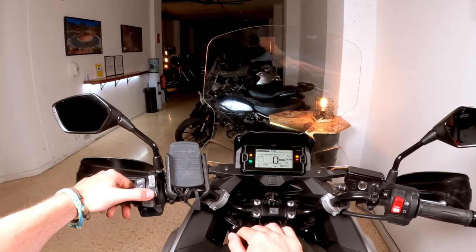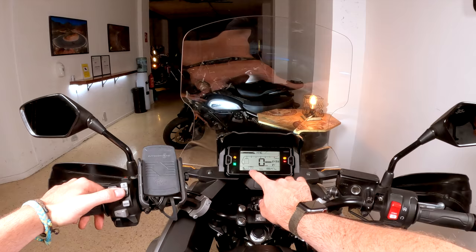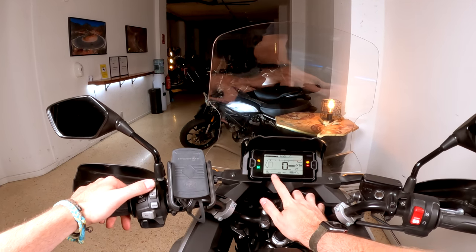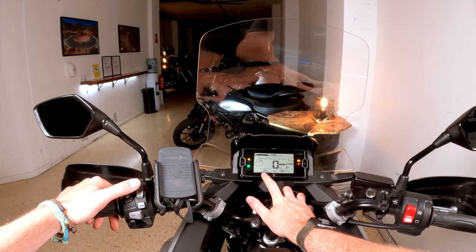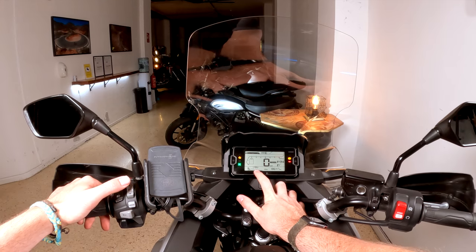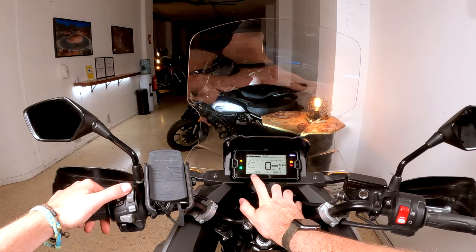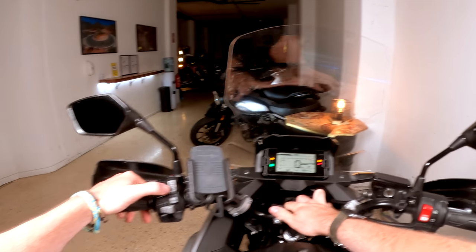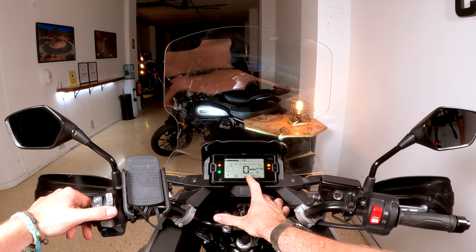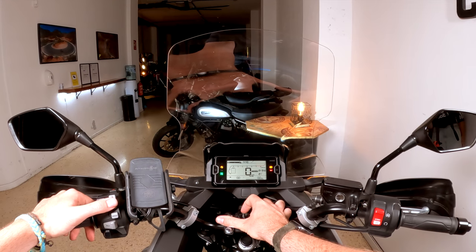The mode button moves between the boxes, and when you are in a box you use the up and down buttons to change information. We have battery consumption, average, and more for Trip A. Then moving to the next mode, you also get the engine modes, and Trip B info.